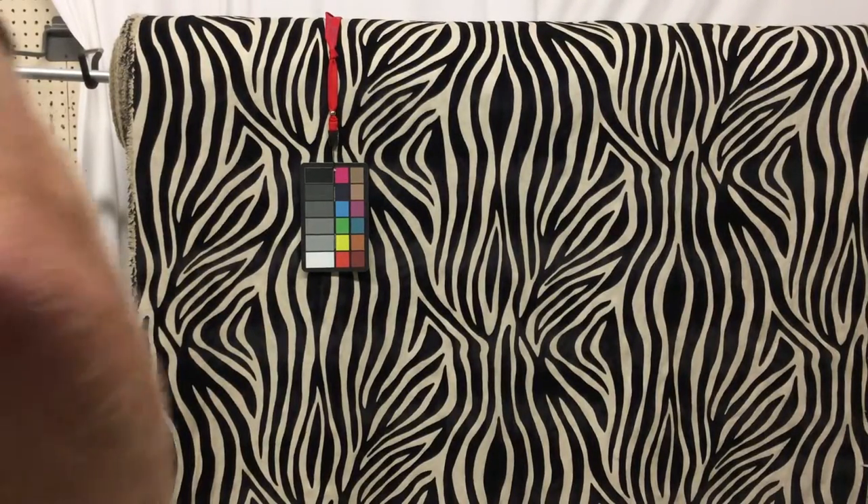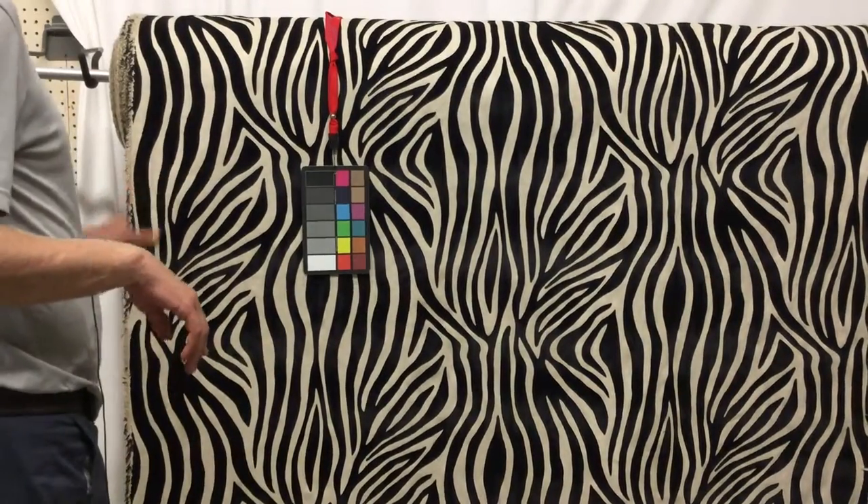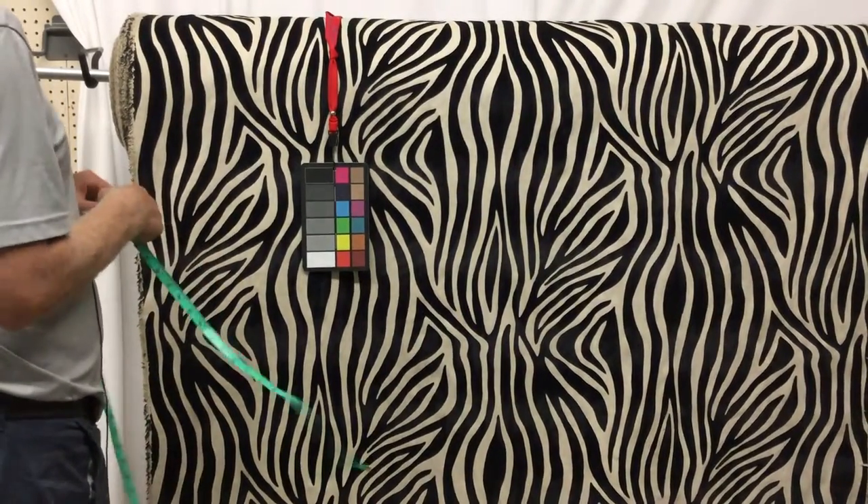This is really fun. So this fabric — this home decor fabric, upholstery fabric, drapery fabric — is clearly a zebra print.